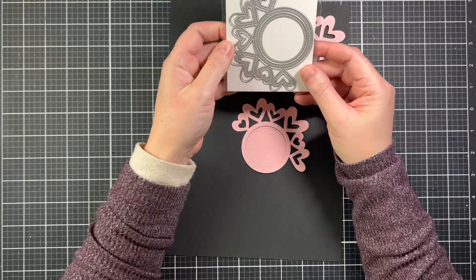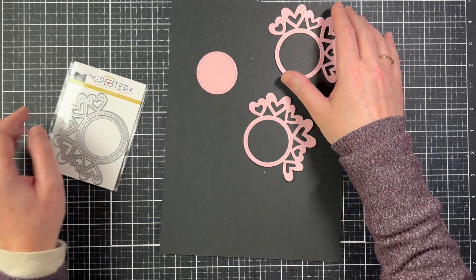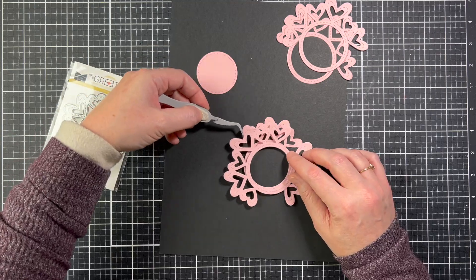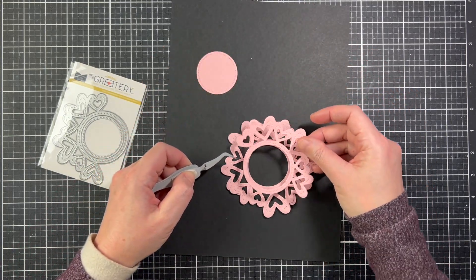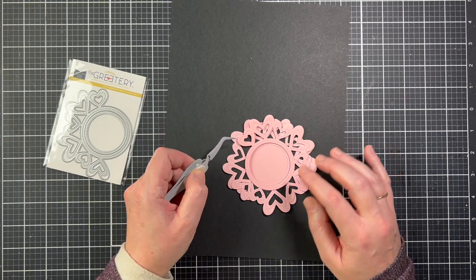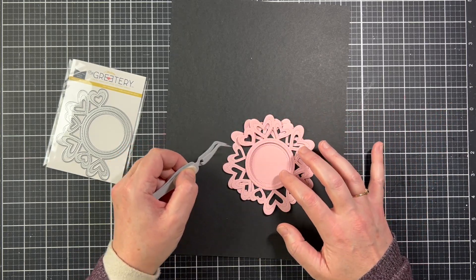Next we have the Roundabout Heart Die — it's a circle with hearts on half of it. It die cuts two pieces: the ring and an inside circle with a dotted detail. I have four more circles die cut just to show how full it can look. With two dies you have a full circle of hearts; three dies gets fuller; and four dies can make a really cute doily for a table setting, like a little tea party or Valentine's party. I have a little girl, so I'm all about things like this now that she's getting older — her little girlfriends come over for craft parties.